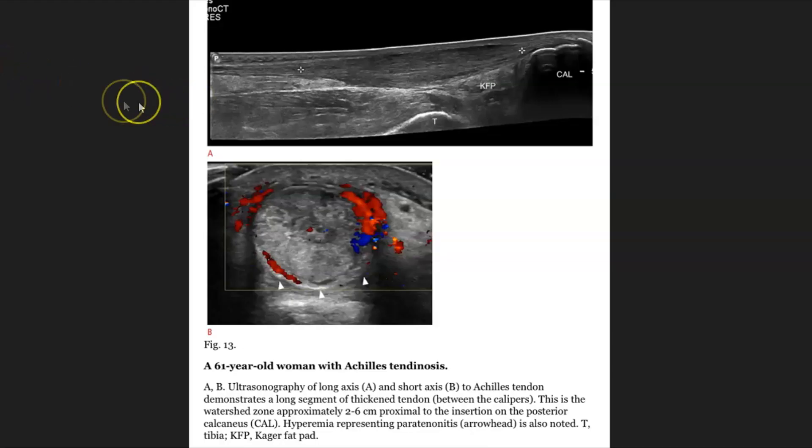And here from the Journal of Ultrasonography, we have a longitudinal panoramic image of the Achilles tendon showing some thickening and hyperemia, consistent with tendonitis of the Achilles tendon.